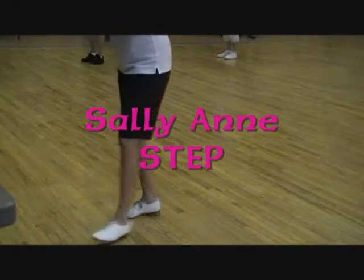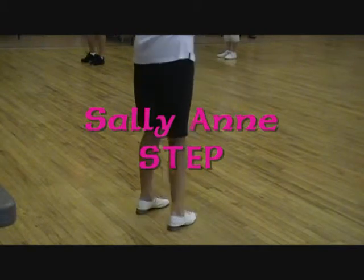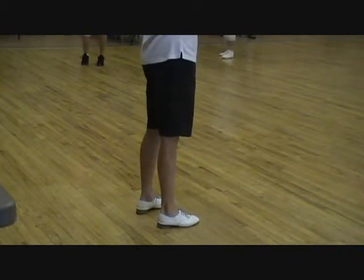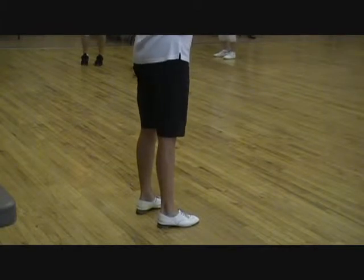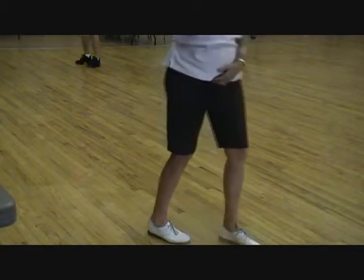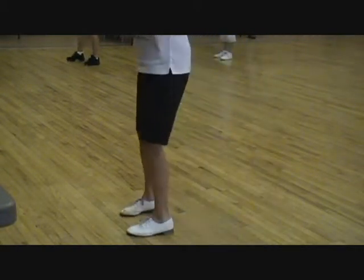Okay, now let's do Sally Ann. How many of you guys can do Sally Ann? Sally Ann's step. Anybody? Nobody's raising their hands. Okay, Sally Ann. Easy.